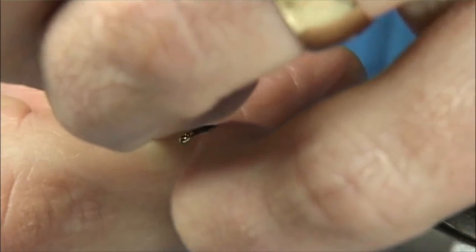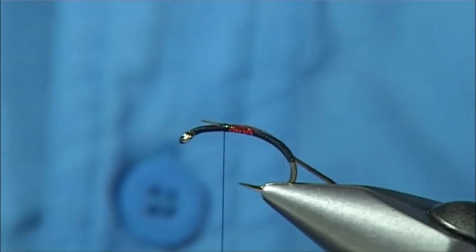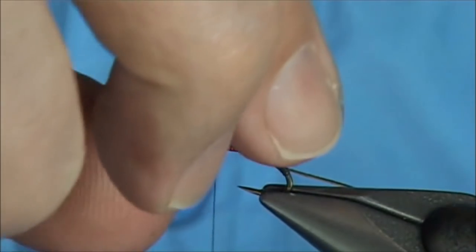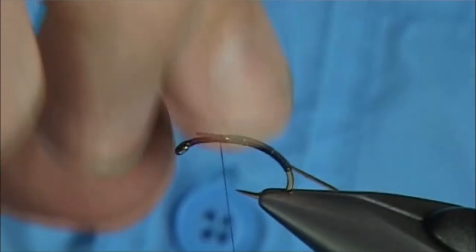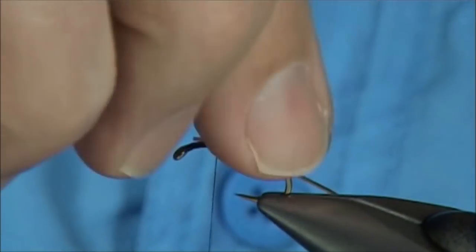Don't put too much super glue on — just make sure it's dry.